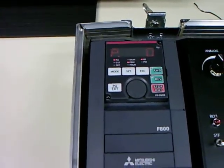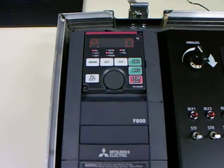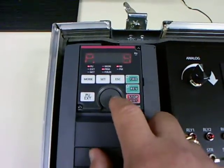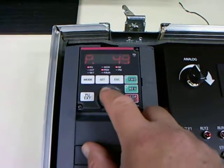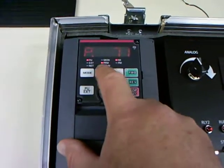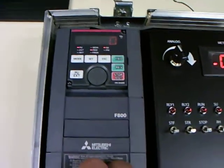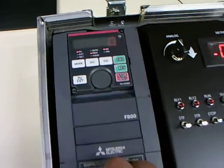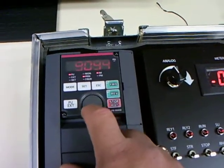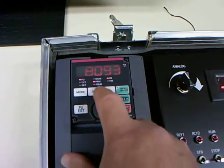Setting up the motor is very similar to how you would do it if you were doing auto-tuning on just a regular induction motor. So the first thing we do is move to parameter 71. I'm just using the normal keypad here and I'm going to dial 71. I'm going to enter the code for a general purpose IPM motor. This is not one of Mitsubishi's own IPM motors, which the driver already knows. But for this one the code is 8093. I'm going to dial that through and set that value.